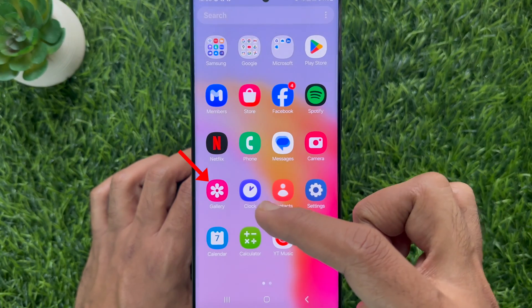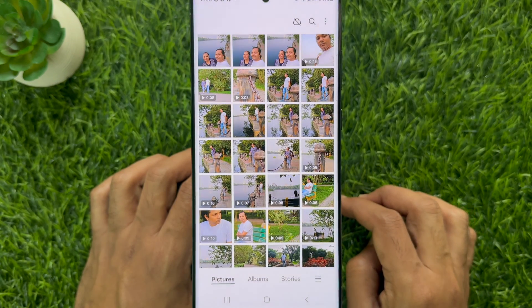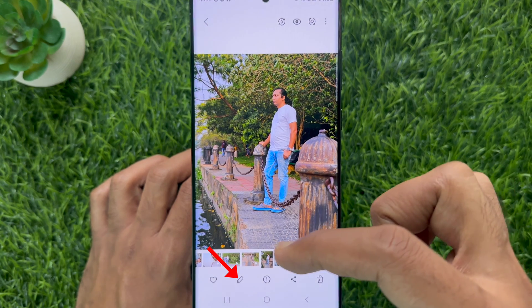First, open the gallery app on your smartphone. Open any photo from your photo gallery. Now, tap the edit button from the bottom menu.